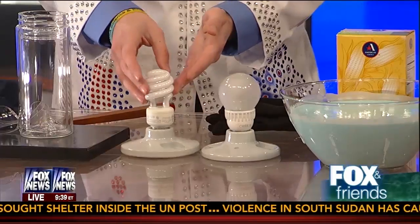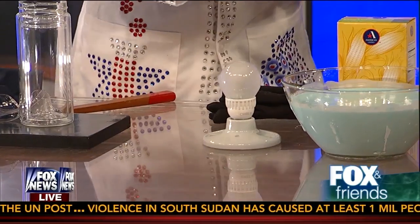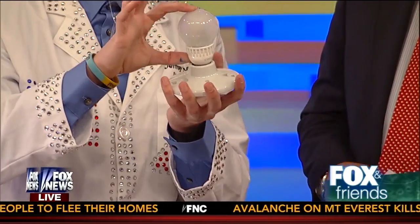Now we have CFLs — compact fluorescents — four times less energy, saves you money. They do have a tiny bit of mercury inside them, so you have to dispose of them by taking them back to Home Depot. But there's better stuff now. This is an LED bulb. It uses six times less energy, saves you about 150 bucks, and it lasts 20 years. Maybe you tried them in the past and they weren't so good, but it's improving now — nice yellow light, five bucks. They used to be like 25.